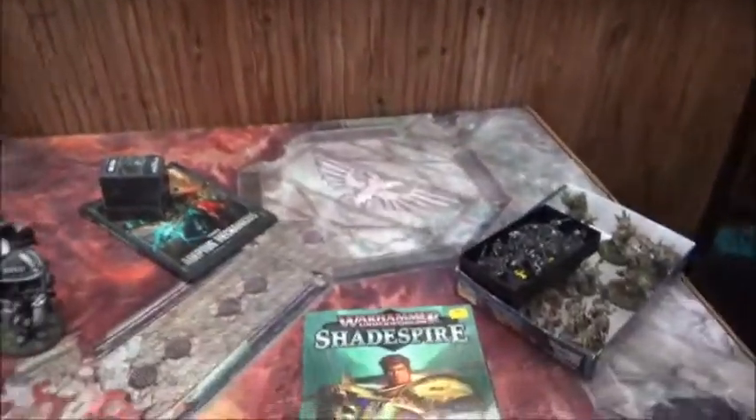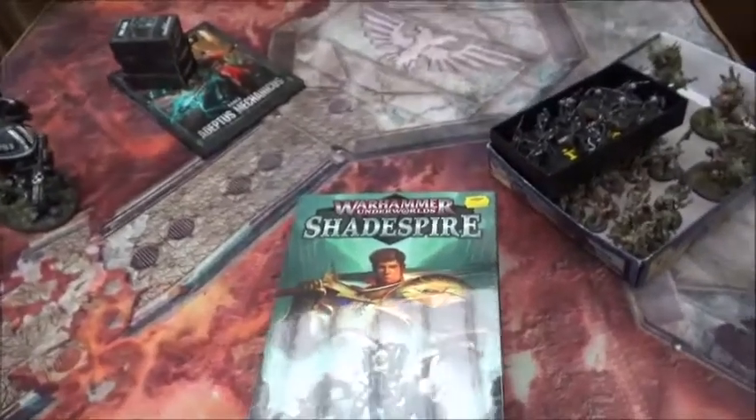Today we went and bought a copy of Shadespire and now it's time to finally open the box and see what's in the box and discuss the whole quality of the thing. Without further ado, there's the box.